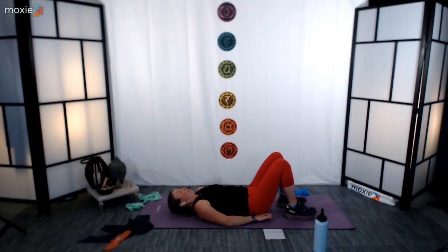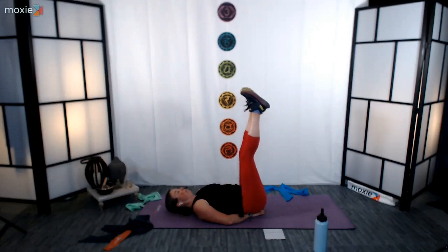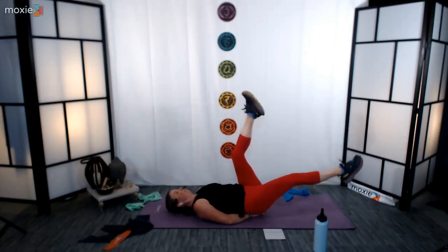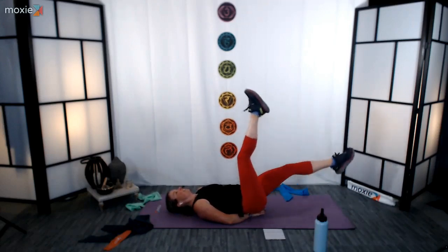We're going to go ahead and make our way into our flutter kicks. Lifting that sacrum a few inches off the floor so you can set your hands underneath. Knees up — extend the legs, relax through the upper body, point the toes. Start with those nice long and open flutter kicks, nice and steady pace, not rushing. In four we're going to go into those a bit faster kicks here. 3, 2, 1. Here we go — 15 seconds of fast flutter kicks.